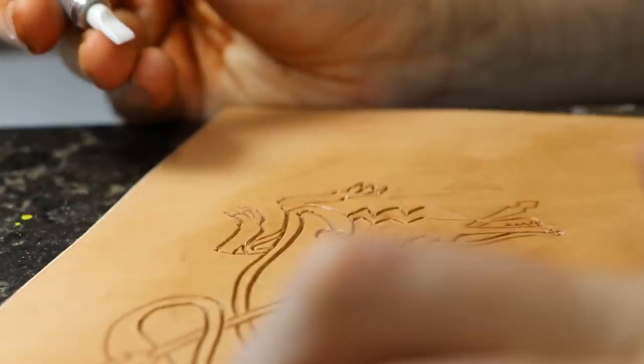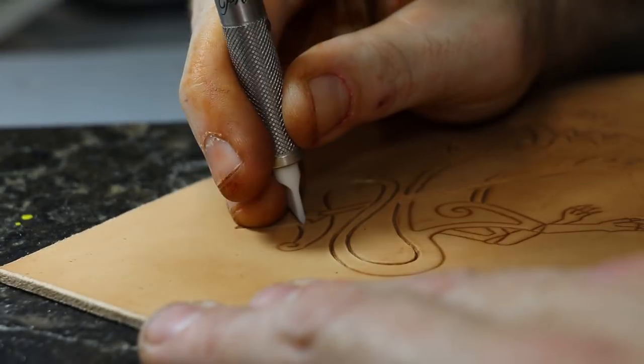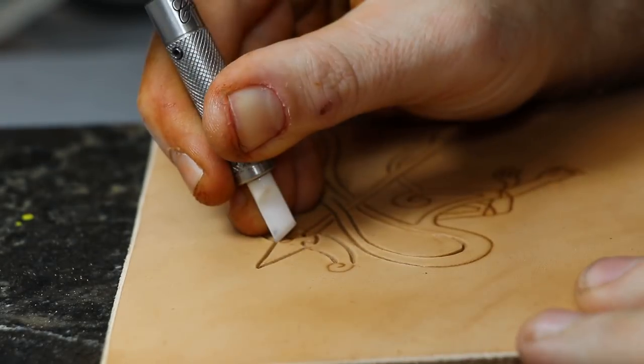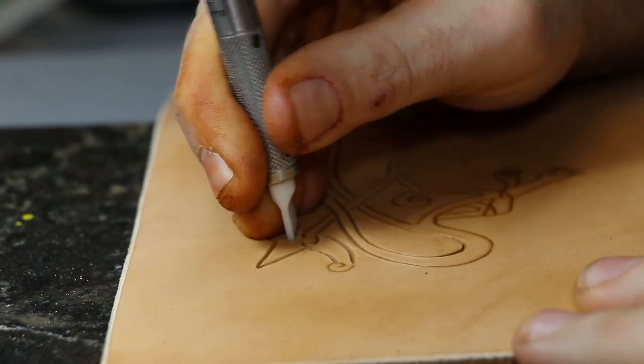One tip today with using your swivel knife is don't be afraid to start a cut deep and then draw it shallow to make a line that changes width. Other than that, try and keep it as straight as possible and be patient.